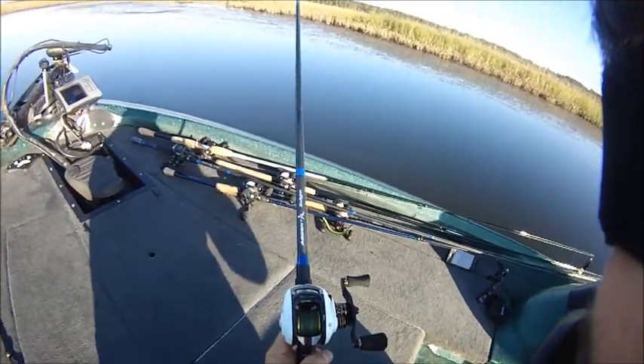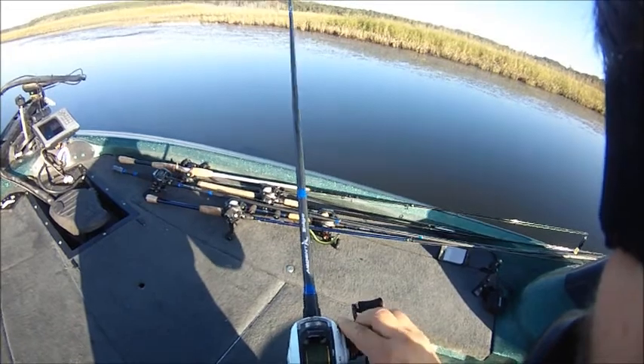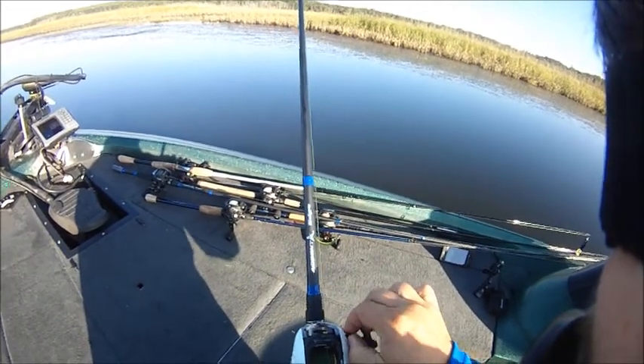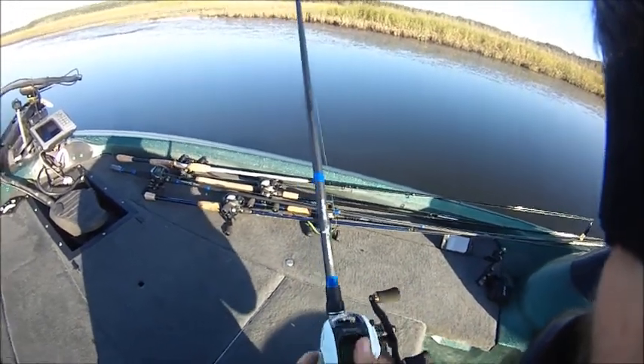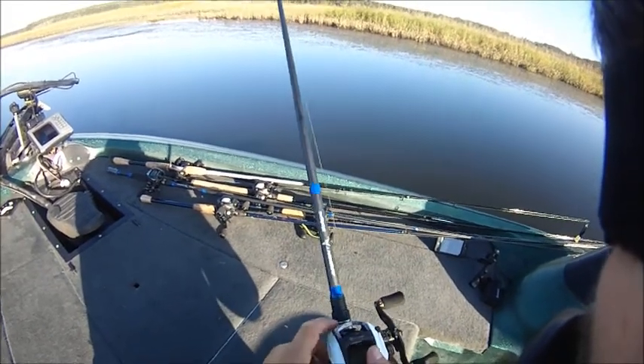Alright, so when you want to adjust your brakes, the first thing you need to do is this thumb screw right here on the right hand side — this little black one. Just loosen that up, just spin it back. It's spring loaded, it's not going to fall out or lose it or anything, so just spin that out until it's free. On the left hand side you got your side plate — you want to rotate forward and then wiggle it out.